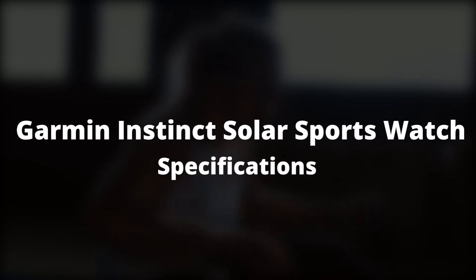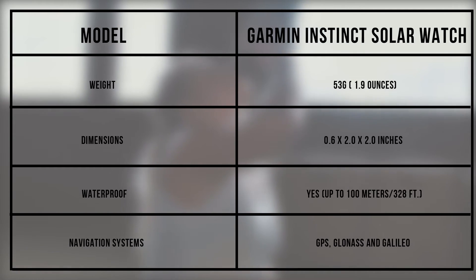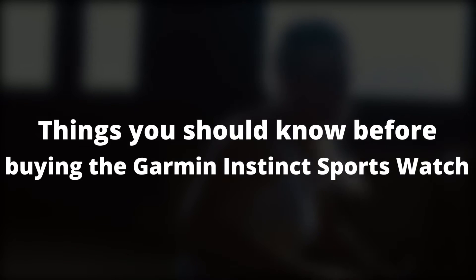Garmin Instinct Solar Sports Watch specifications. From the specs table, we can tell the Garmin Instinct Sports Watch is light but chunky, can be used for swimming, and is a great companion for outdoor exploration.